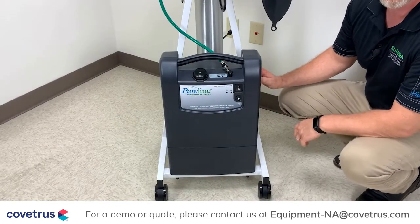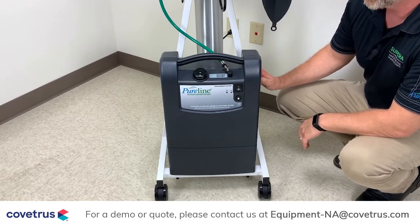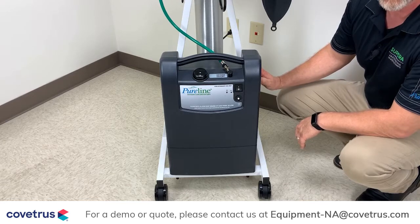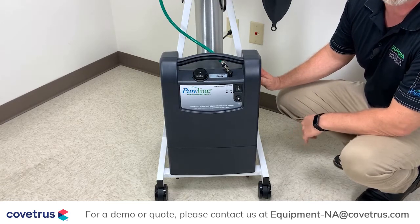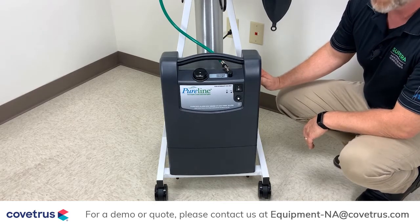Once you turn on the oxygen concentrator, it will start producing oxygen immediately. It takes about 45 seconds for that oxygen to reach the USP93 setting. Once that's the case, it is ready to use for anesthesia.